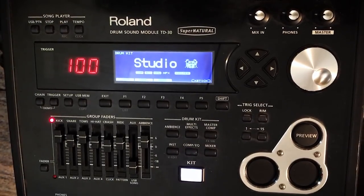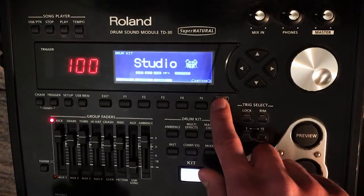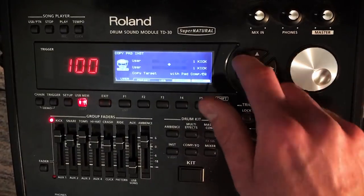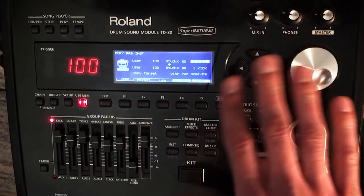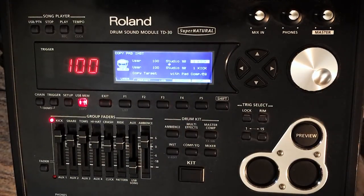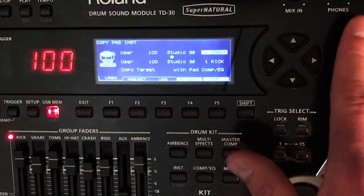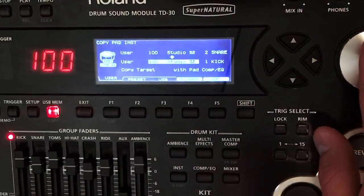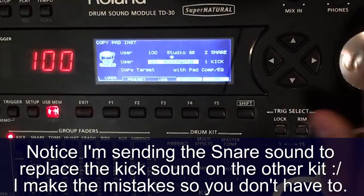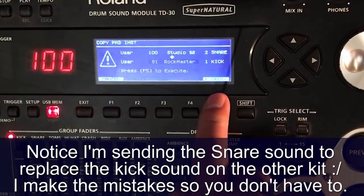Now we still have a lot of different options — this is just scratching the surface. Let's say you want to move the snare. Hold down Shift + USB Memory and press Instrument. Now you can choose what different elements of Studio you want to move from kit to kit. Maybe you spent a really long time dialing in the best snare sound ever on the kit LA Metal and you want to use that same sound on all of your kits. So select which sound you want to move — let's move the snare from Studio to kit 81, Rock Master. Press Copy, then Execute.